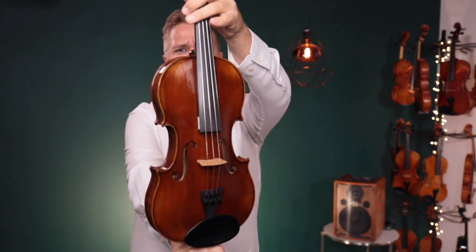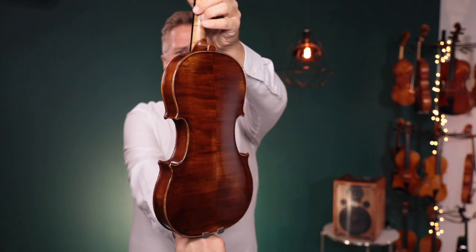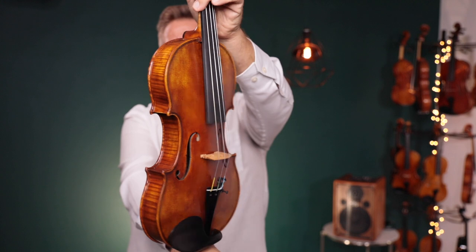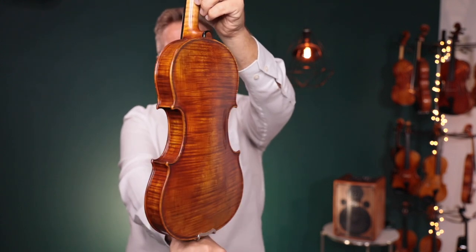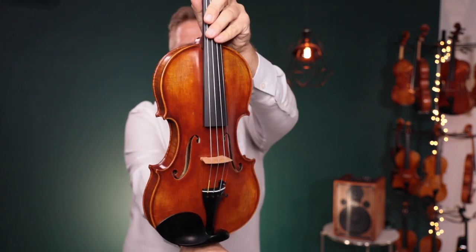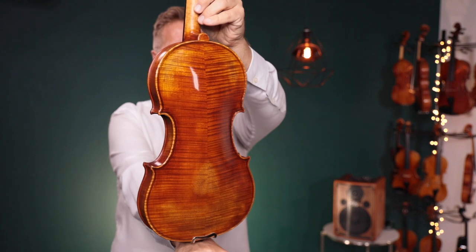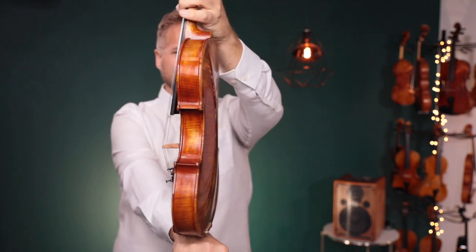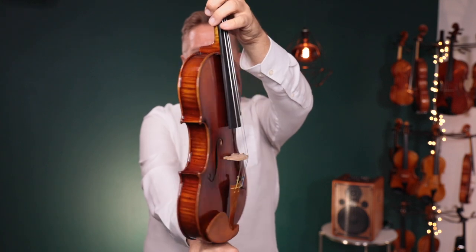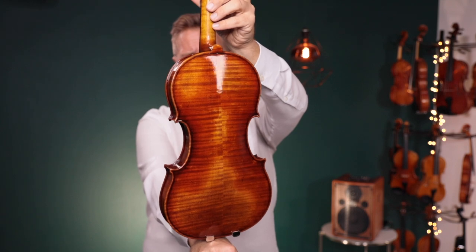The first one to get started is the Holstein German Romance. Up second, this is the Holstein Workshop Lord Wilton. Up third, this is the Holstein Workshop Canone. And up fourth, this is the Ming Zhengzhou 909. This is a Guarneri template.